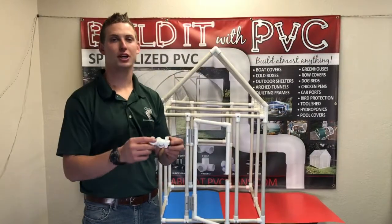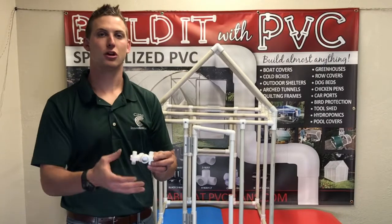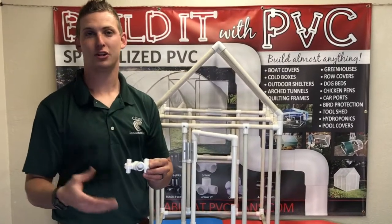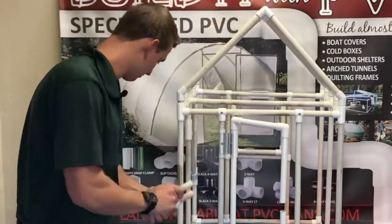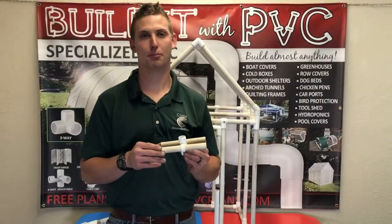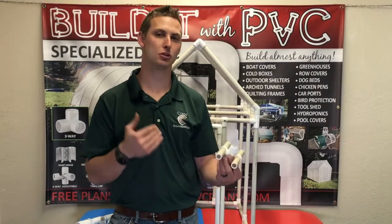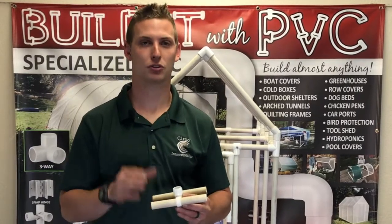Now we're going to reassemble it and show you how we can put on adapters and couplings to allow it to fit not only half inch but three quarter inch, one inch, and so on. This design is intended for half inch PVC pipe structures, but it can be used for three quarter inch all the way up to two inch. There are just some techniques we've come up with to make that work.